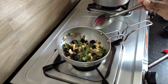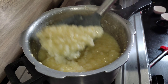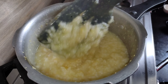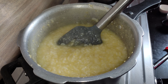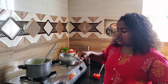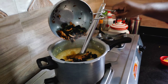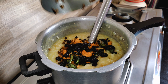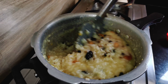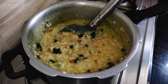Now we are going to stir and serve. We are going to add the mixture and put it in the vessel. Add cashew and raisins. Let's add a tablespoon of it.